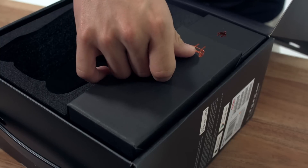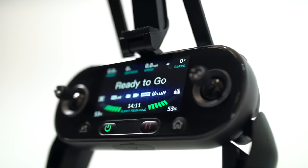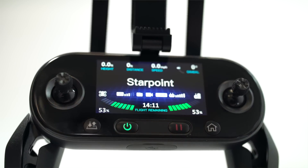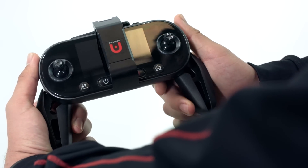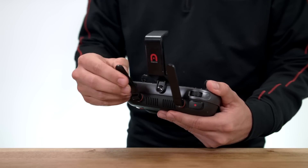Next, the remote controller. Engineered with the same compact design and housing a 3.3 inch OLED screen, you can receive live video feed and critical flight data without the need of a mobile device. Unfold the hand grips and lift up the mobile device holder. There are also two antennae to unfold — take care not to force or apply pressure when rotating.